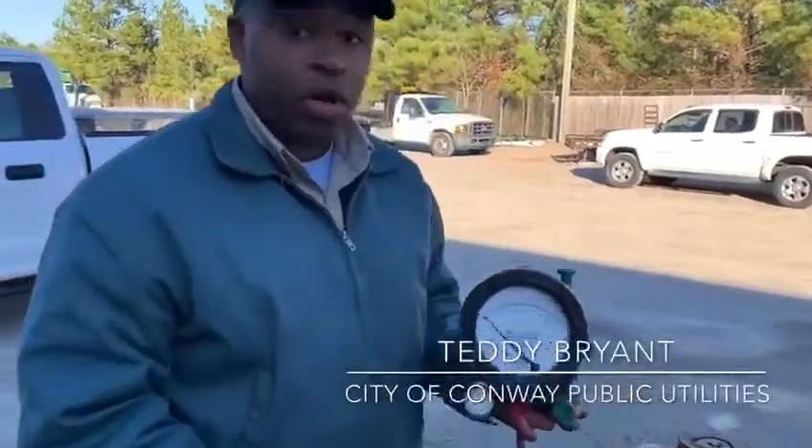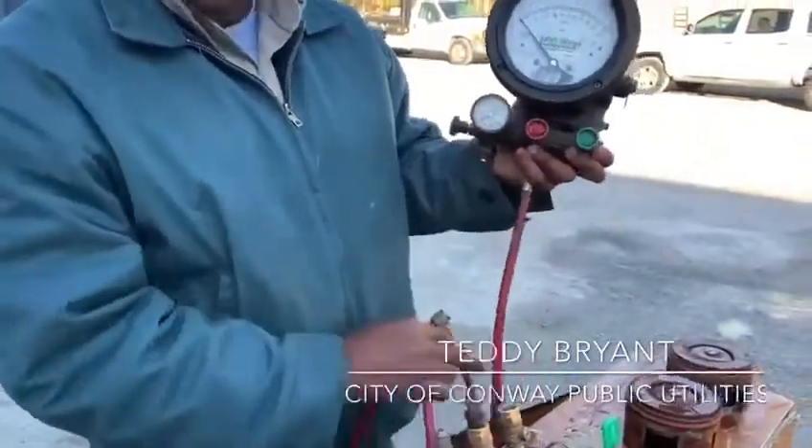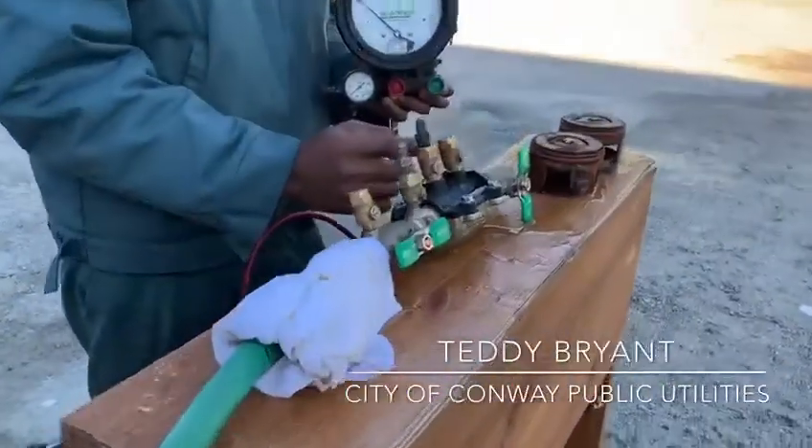Today we'll be performing a simple direction of flow test. We'll be using what I like to call the hotline. What we see here is test cock number one, two, three, and four.